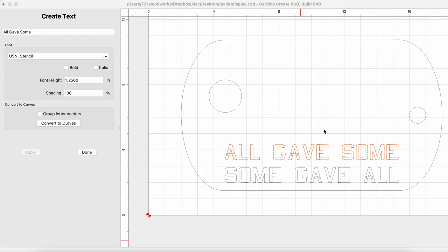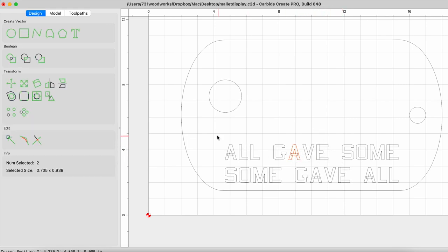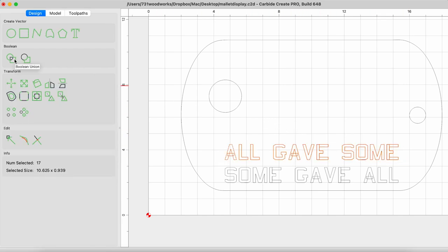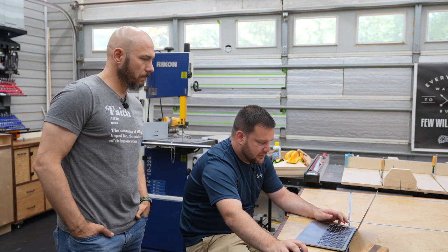Now that we have everything in its place and the size that we want it to be, let's go ahead and click group letter vectors and then convert to curves. And then we're going to go in and do a Boolean union. What that's going to do is it makes all these lines one piece, especially the A's — before they had the middle part with an overlap line, and what it does is it trims everything and makes it a nice clean letter. So the toolpath should be fairly simple — basically pockets. So let's go back here and ungroup.